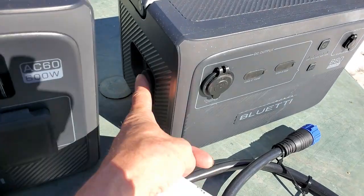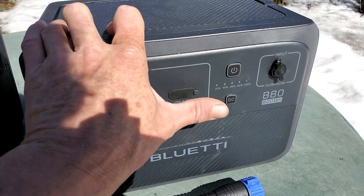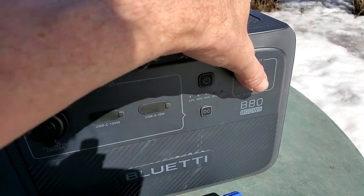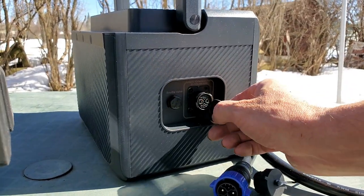The B80 is pretty simple. You've got your port on the side that this plugs into. On the front, you've got a cigarette lighter, USB-C, USB-A, a power button, DC button, and your input. These units are really rugged; however, they're really heavy too — probably not something you're going to carry around with you. One of my ideas was to take this to Ebon Ice Caves or some other outdoor adventure, but honestly, for the weight of them, I'm not going to be lugging these around. The only way you're really going to travel with these is in your vehicle.